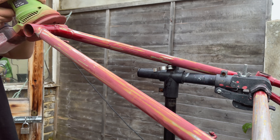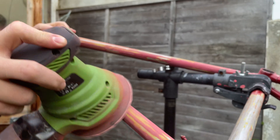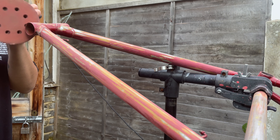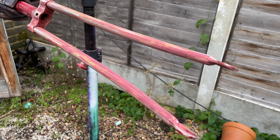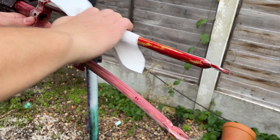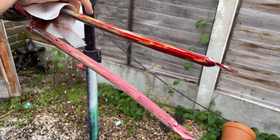I kind of expected it to be the same for this one, but as you can see it wasn't. I wasn't too precious with the sanding — I just wanted it to be as smooth as possible before I put the primer on.